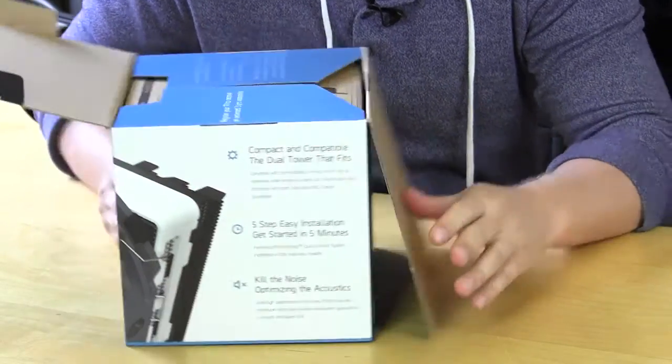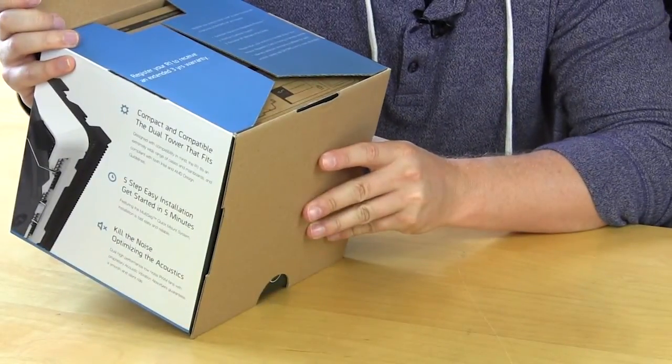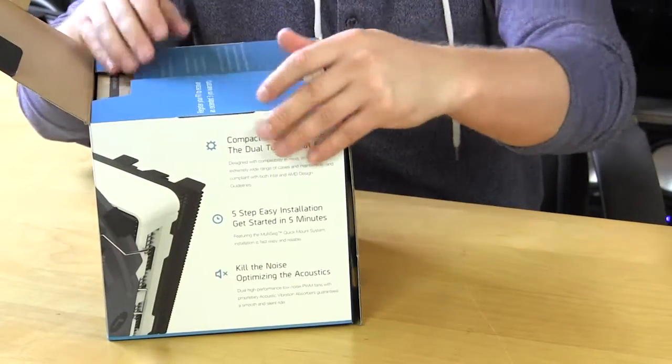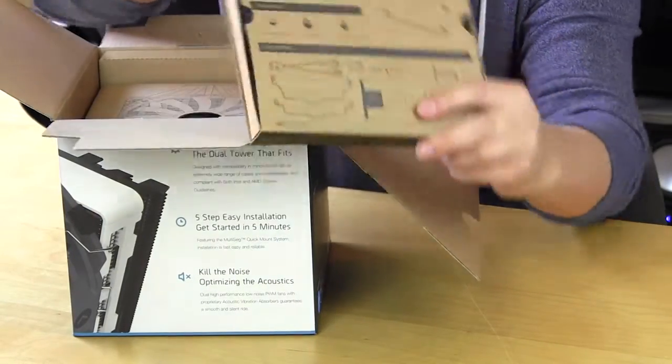When you open this up, it says you should register your product to receive an extended three-year warranty, which is actually pretty cool. If you do register, you will get that extra warranty. We also have a little accessories box that comes out, and on the box itself it shows you everything that comes inside.